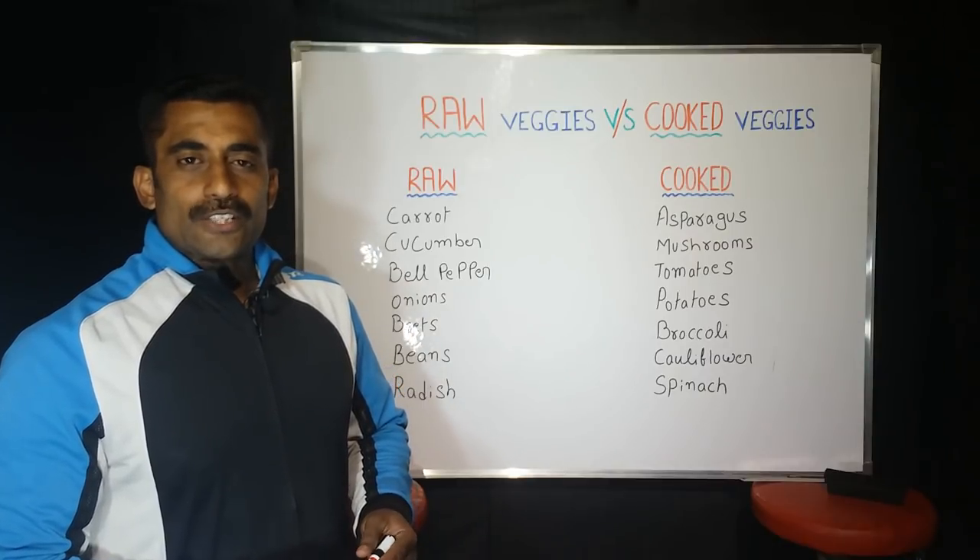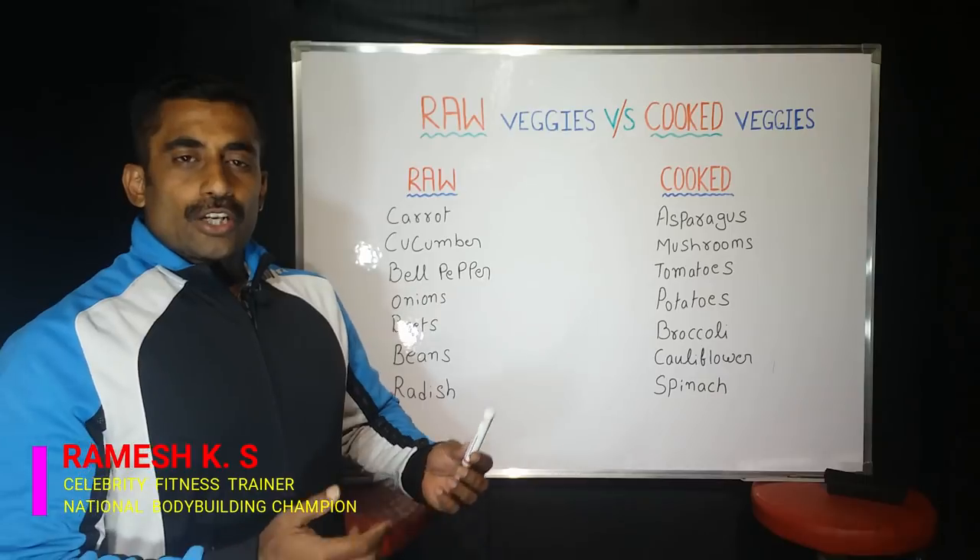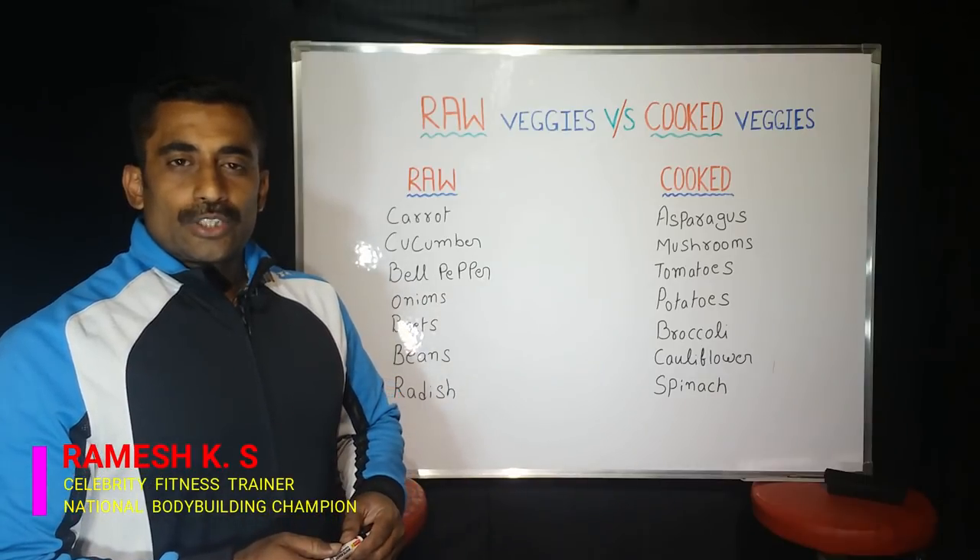Hi, hello friends! Welcome back to Ignis Fitness! I am going to talk about the content that I am going to cover today.